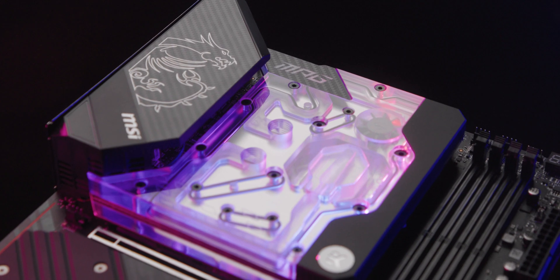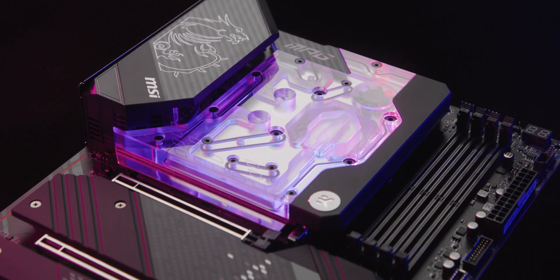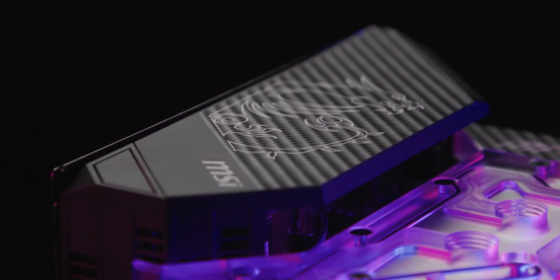My name is Sinta and today I'll show you one of our newest entries to our Quantum product lineup. If you're looking for a high-performance water-cooled gaming motherboard, the Z690 Carbon EKX is the right choice for you. Liquid cooling the CPU and the motherboard power delivery section will make your gaming experience buttery smooth even with the most demanding games.